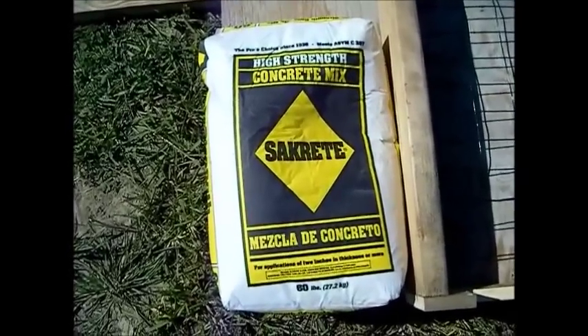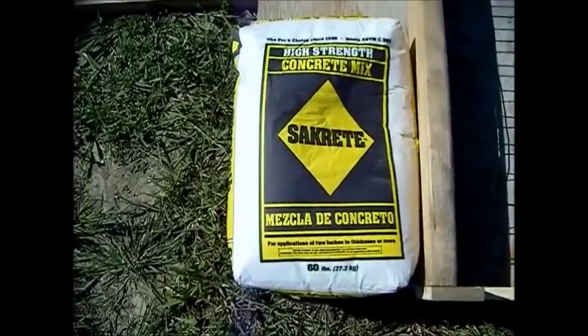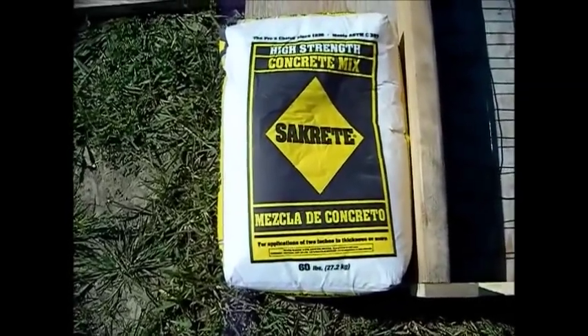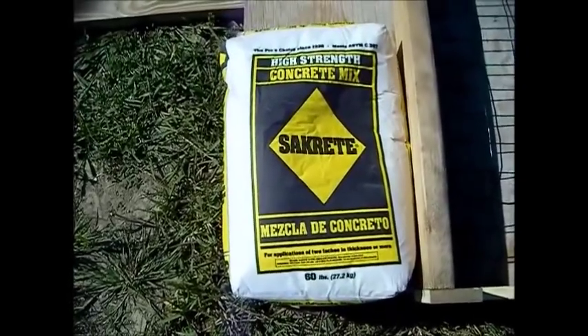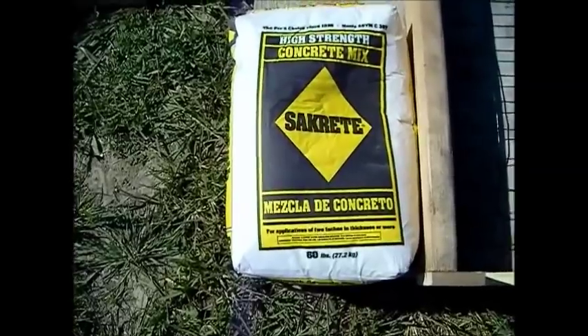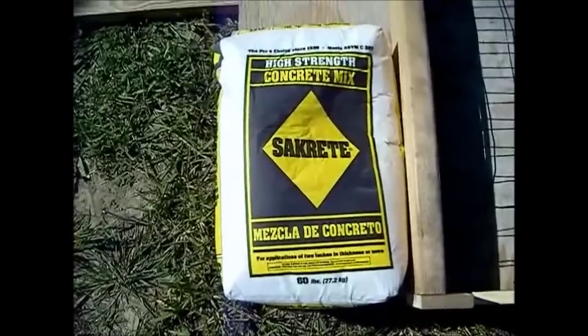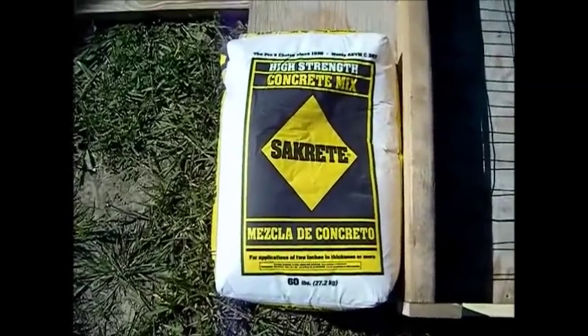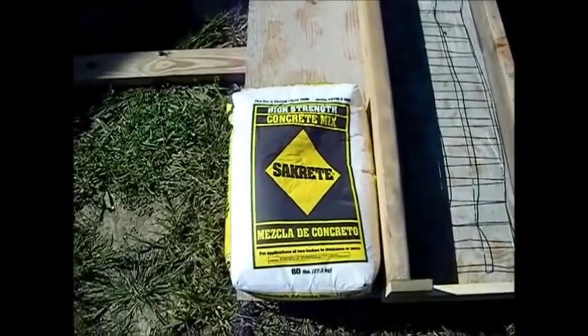Here we're just using high strength concrete mix — this is by Sakrete. You can also use Quikrete, but I think this high strength concrete mix works a lot better for the application that we're using it for. But I'll leave that up to your judgment. These are 60-pound bags; the others were 80-pound bags, so it's going to take a little bit more. But when this sets up, it's going to have a much finer, much smoother consistency, and it's going to dry a lot harder.